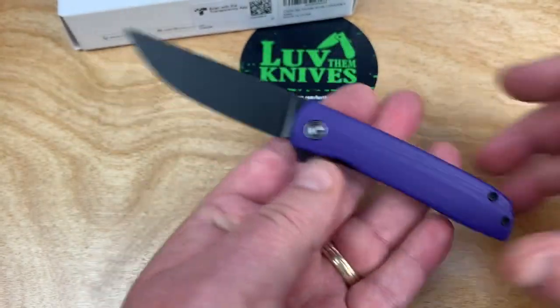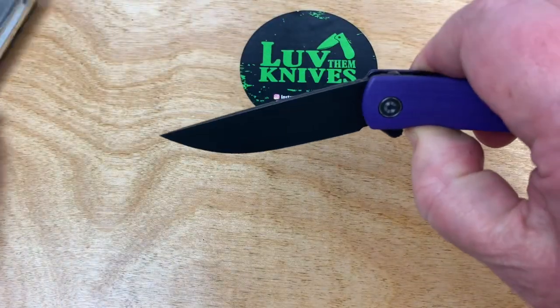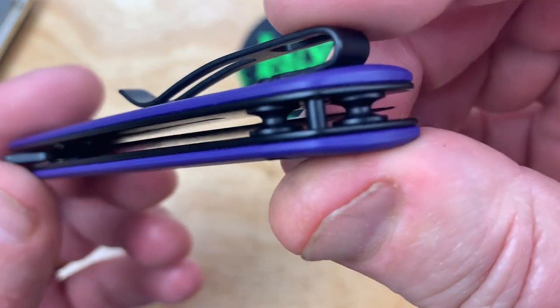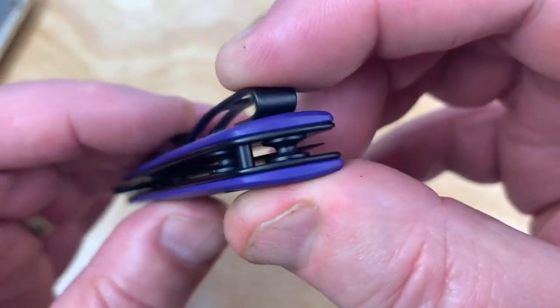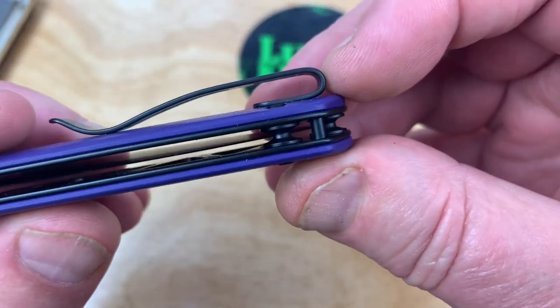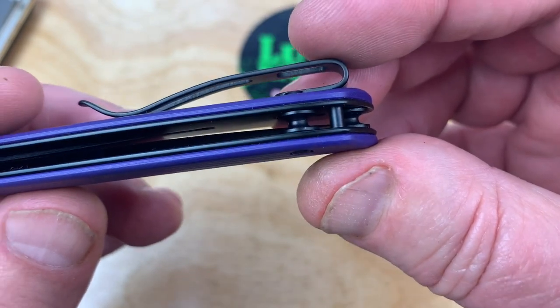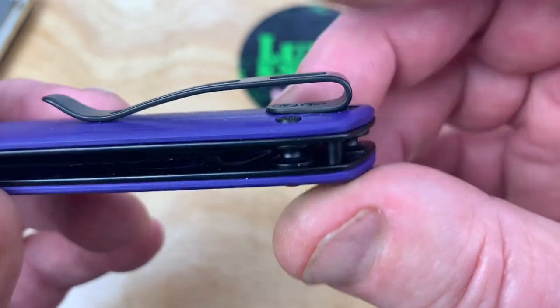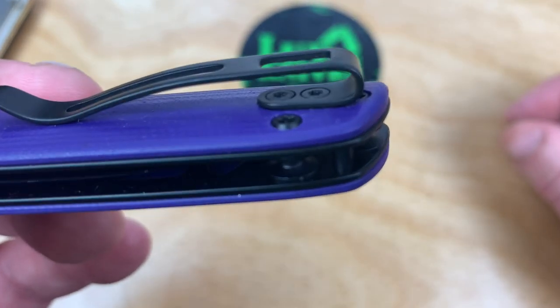It's light, by the way. Take a look at the back — it's an open design. Looks like you got a lanyard pin in here. You got some big old standoffs, like they'd be on a Hinderer or something. That's amazingly big. Deep carry pocket clip, flat screws.